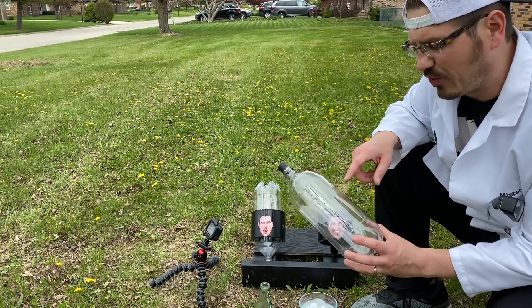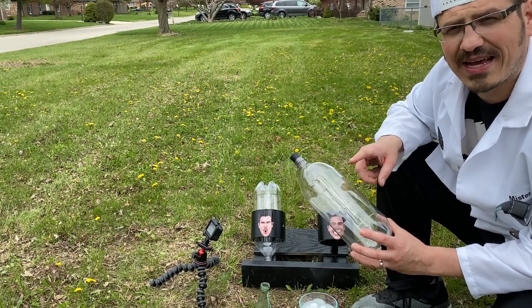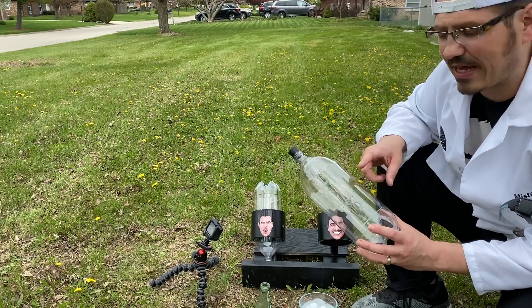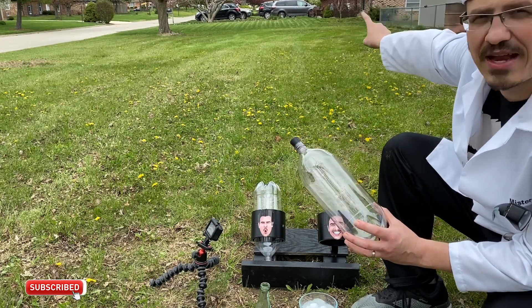Hey everybody, it's Mr. C and we have an empty 2-liter bottle here and we're going to use the power of dry ice, which is minus 110 degrees Fahrenheit, to create enough pressure to shoot this, hopefully, that direction really far.